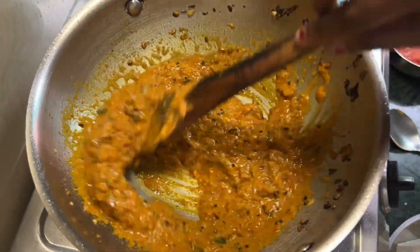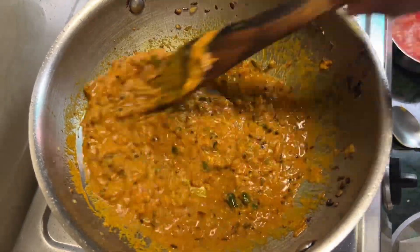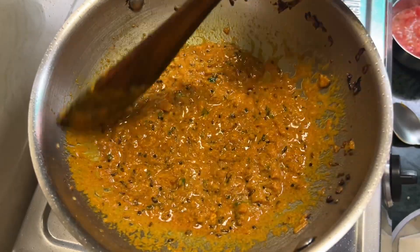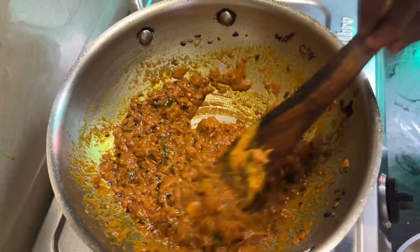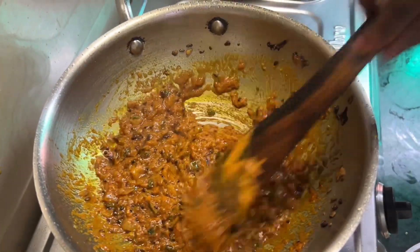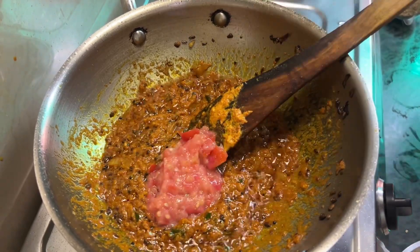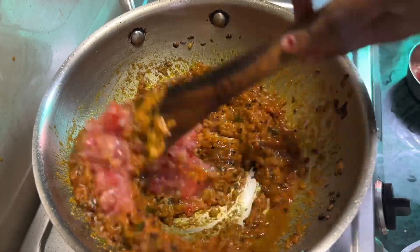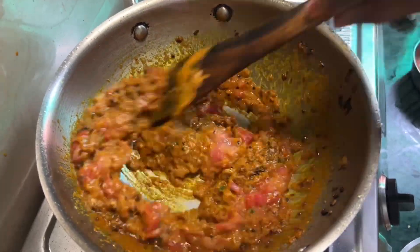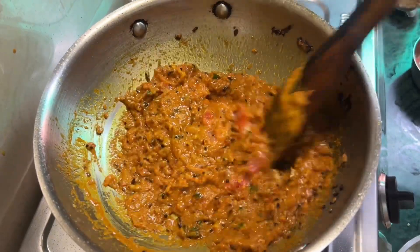These remain the seeds, and the seeds of the seeds. This is the root of the seeds. The seeds are the seeds, and these seeds are all bad.